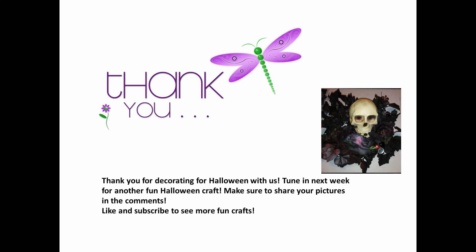Thank you so much for decorating for Halloween with us. Tune in next week for another fun Halloween craft. Make sure to share your pictures in the comments, and like and subscribe to see more fun crafts. Until next week, crafters!